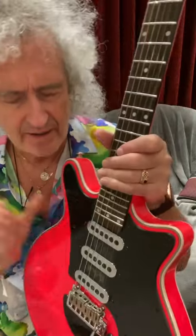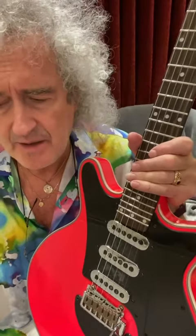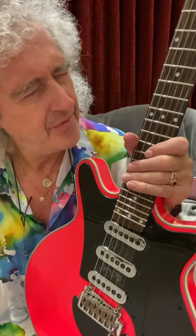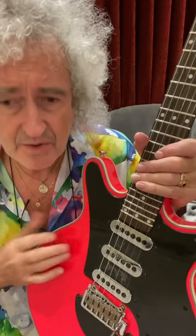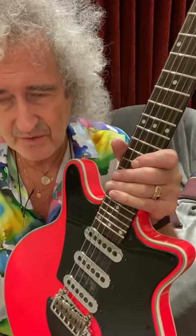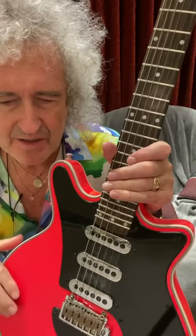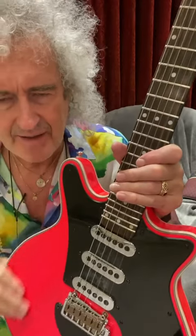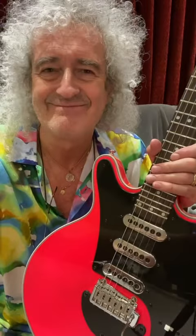Just so you know, this little baby is going to be auctioned. I'm going to say goodbye to her — I'm going to auction her. I have to figure out a way to do it, but I would like to get the best possible price for her for the charities that we're doing this record for. So watch out if you want to make a bid for her. She's the pinkest of all pink guitars, and as you can see, she does work. God bless.